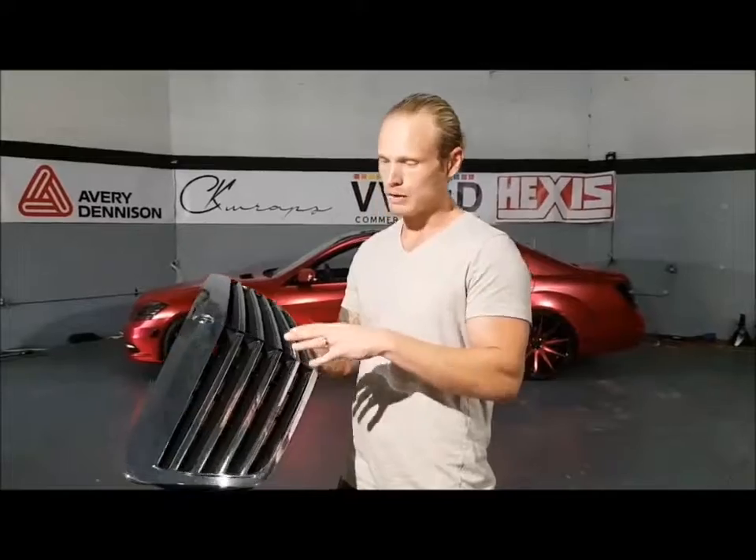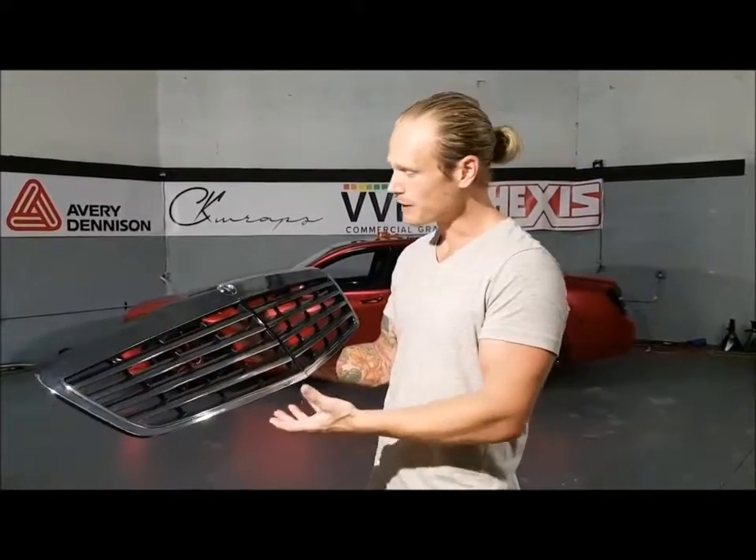Hey everyone, Christian here from CK Wraps. Today I'm going to show you how to wrap the front grill on this Mercedes S550.